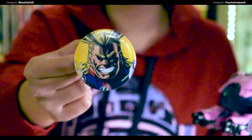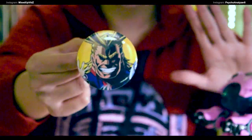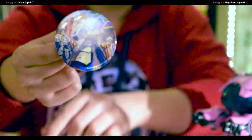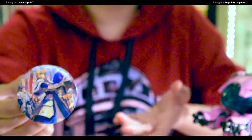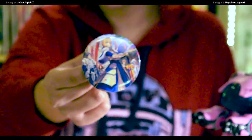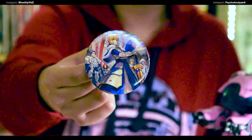Here he is with all his might — absolutely fantastic! I'm not going to put it on any bag or sweater; I cannot afford to lose these. The next one is from Fate Stay Night — I hope the camera focuses on it. The previous one was from My Hero Academia, if anyone didn't know — though I'm sure all the otakus watching this channel already know. Next up: Fate Stay Night!